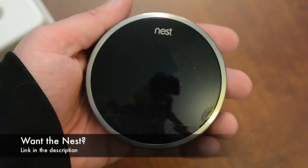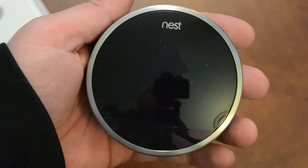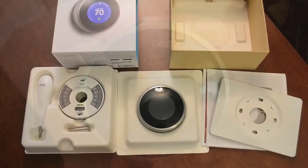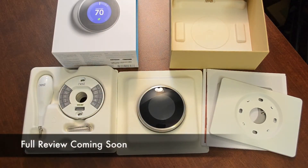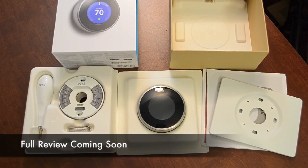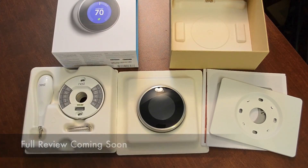This does retail at $250, but if my calculations are correct and it saves me about 20% on my energy bill each month, it will basically pay for itself within the first year. So it's kind of like it's free in a way, if you think about it. And that's going to be pretty much it for this unboxing, guys. I hope you enjoyed it — if you did, be sure to throw me a thumbs up. Also, if you want to see more videos like this, be sure to click that subscribe button. This has been Jeremy with everything iDevice and I'll catch you guys in the next one.